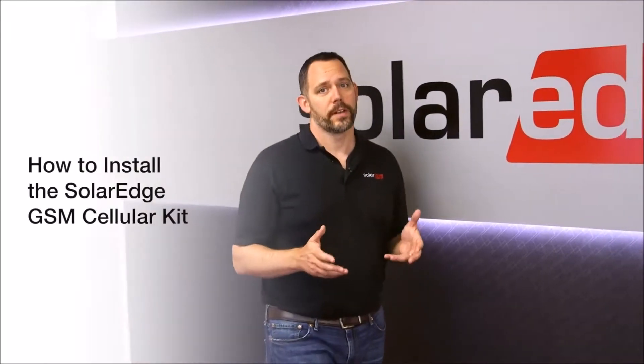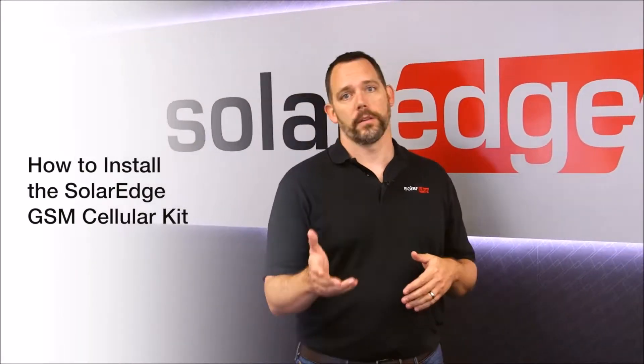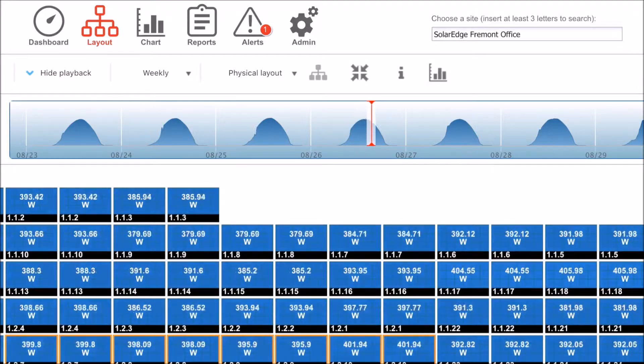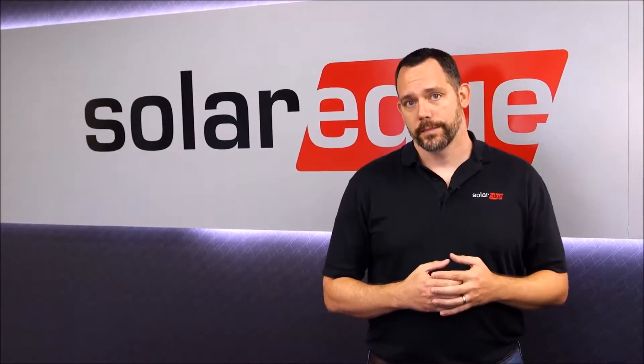If you're anything like me, you're not a big fan of finding spiders in crawl spaces or getting in the attic in the middle of summer. But at the same time, you understand that module level monitoring can help your business drive more referrals as customers share their performance online. With monitoring, you can provide the level of service needed to get five-star reviews on online rating sites. In today's digital world, monitoring is more important than ever.